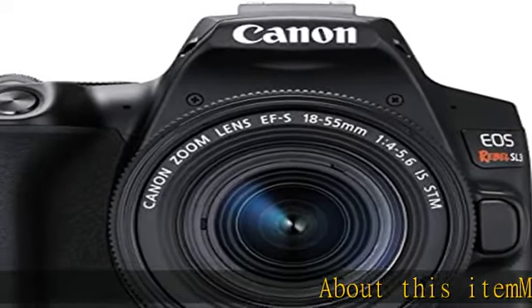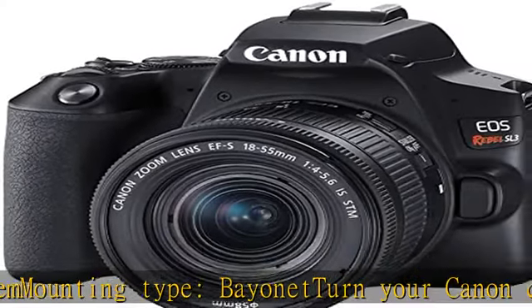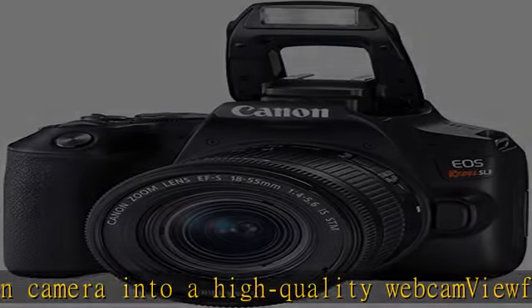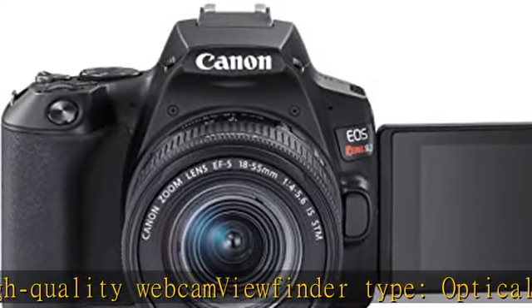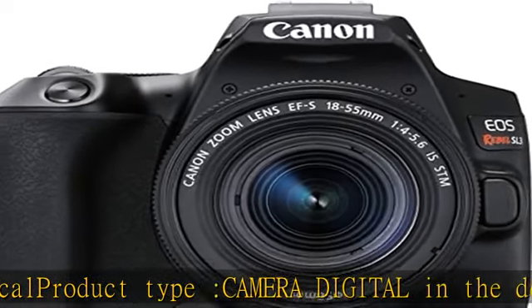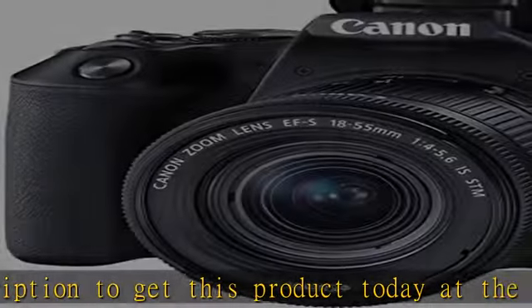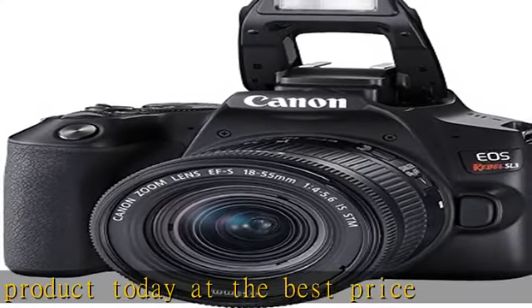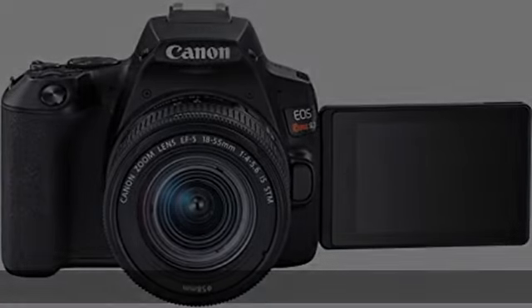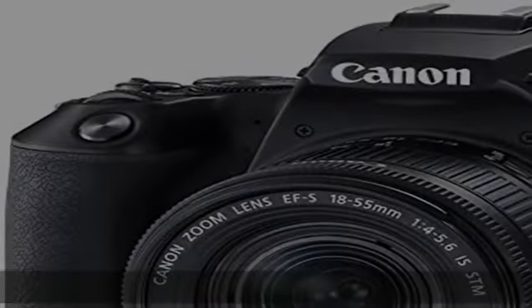About this item: mounting type bayonet. Turn your Canon camera into a high quality webcam. Viewfinder type: optical. Product type: camera digital. Check the description to get this product today at the best price.